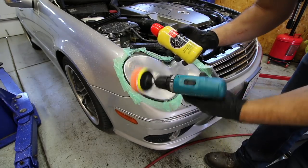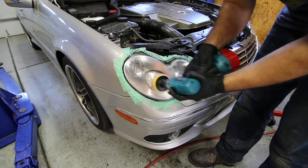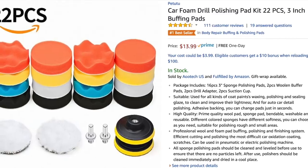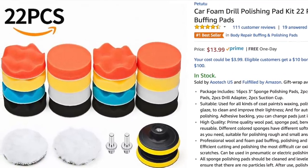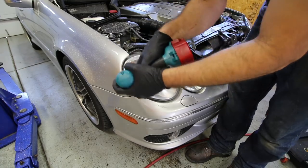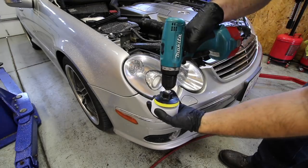Now we get into the buffing portion. I use a product made by Griot's — it's a medium-grit buffing compound — with a three-inch pad on any electric drill. I got a really nice kit off Amazon for 14 bucks that includes about 22 buffing pads and the chuck needed for the drill, which works perfectly for headlights. We go at this for about three to five minutes, making sure to cover the entire headlamp without going nuts with pressure.